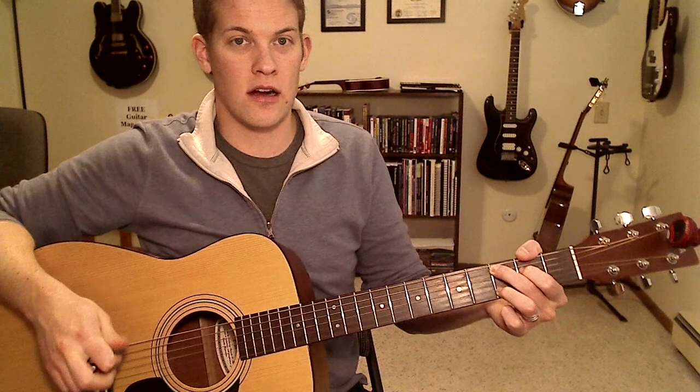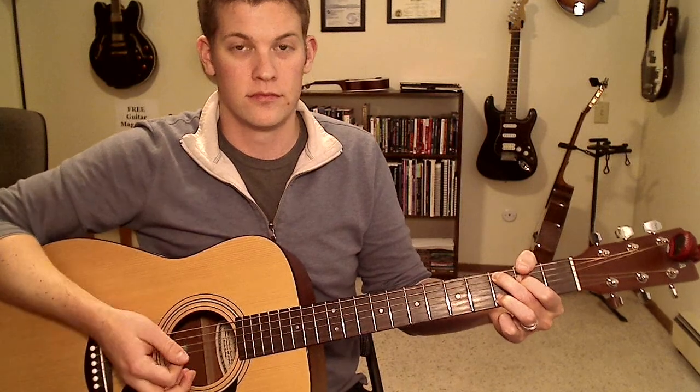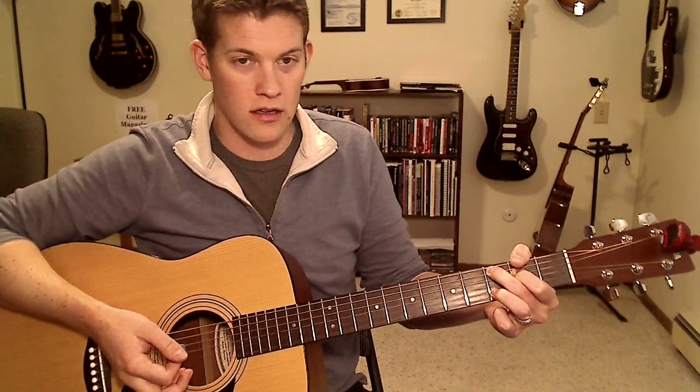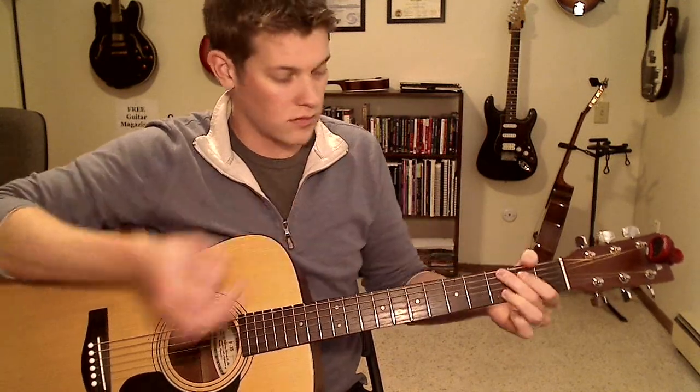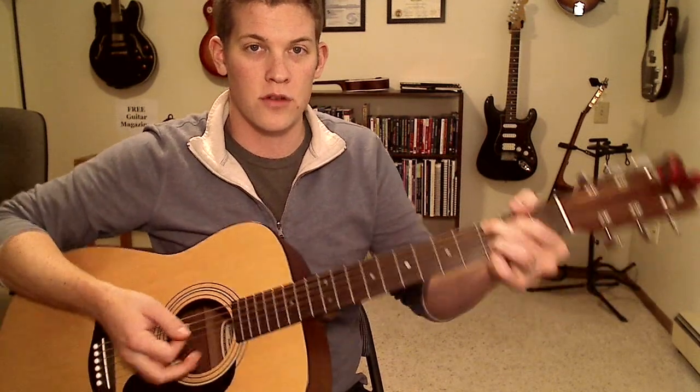And now for the picking — this is the hard part. Luckily, two of these four chords are pretty easy. Starting with the first one, the C add 9, you just hit it and stop it. Strum it, and then with the backside of your hand, like you're doing a little karate chop, you stop the strings.